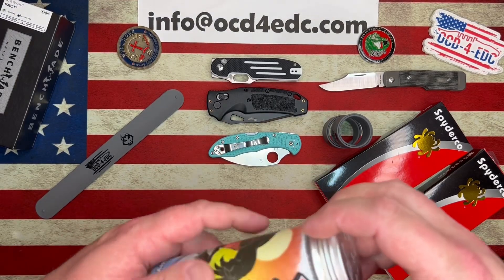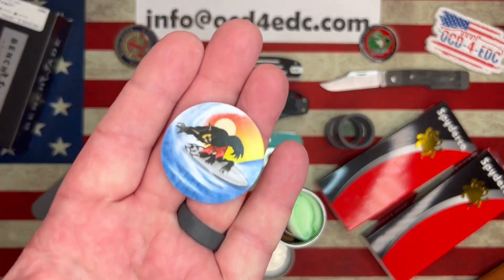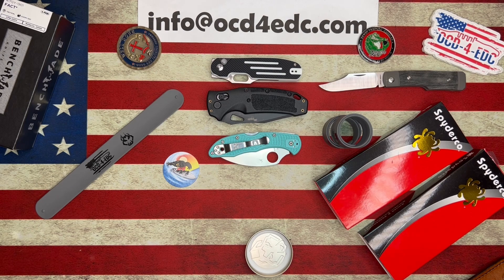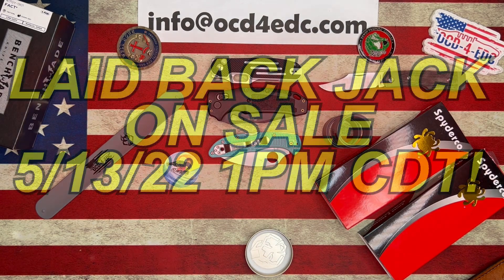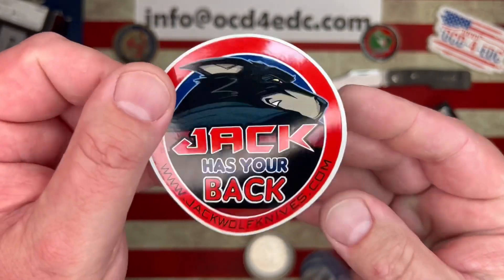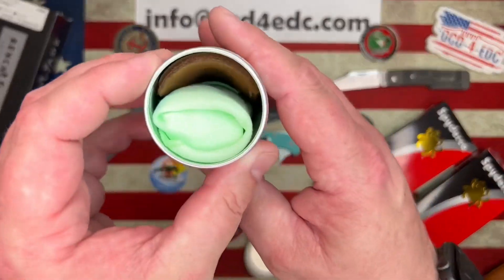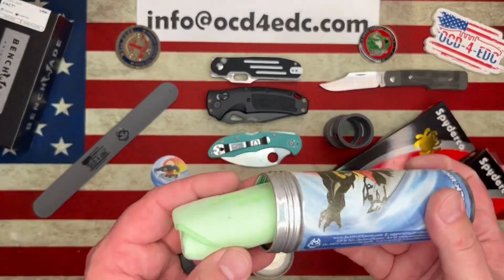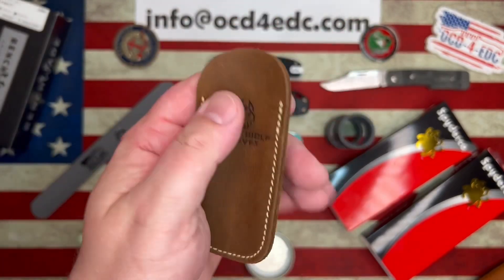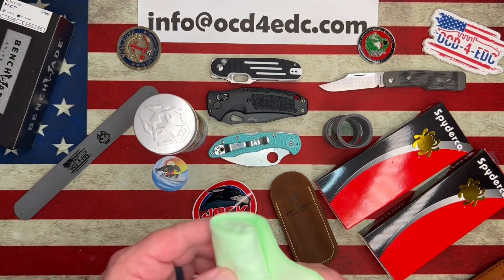Here is the Laid-back Jack. I can announce that these will be available for sale Friday, May 13th, at 11 a.m. Pacific, 2 p.m. Eastern, 1 p.m. Central. Jack has your back — JackWolfKnives.com. Here is the pog on the Laid-back Jack. First we had an orange microfiber cloth, now we have a green microfiber. You also get a Jack Wolf slip that comes in the canister. And you'll also get a snap bracelet from OCD for EDC.